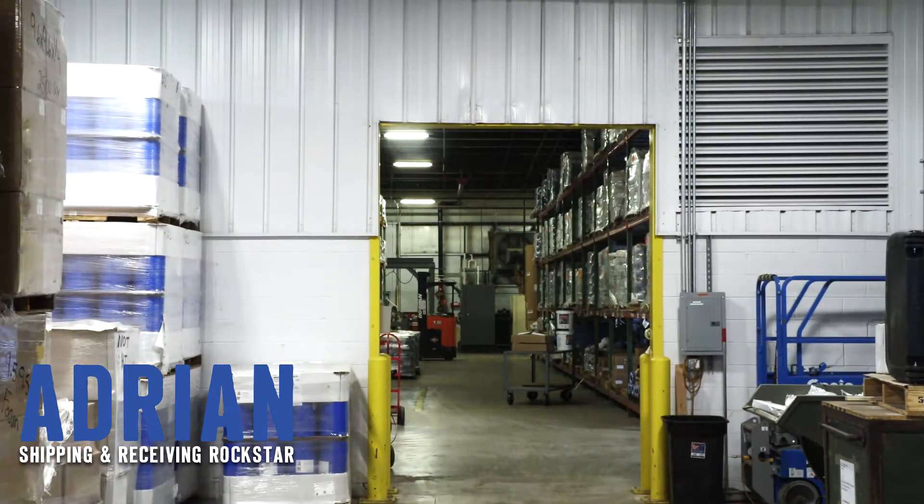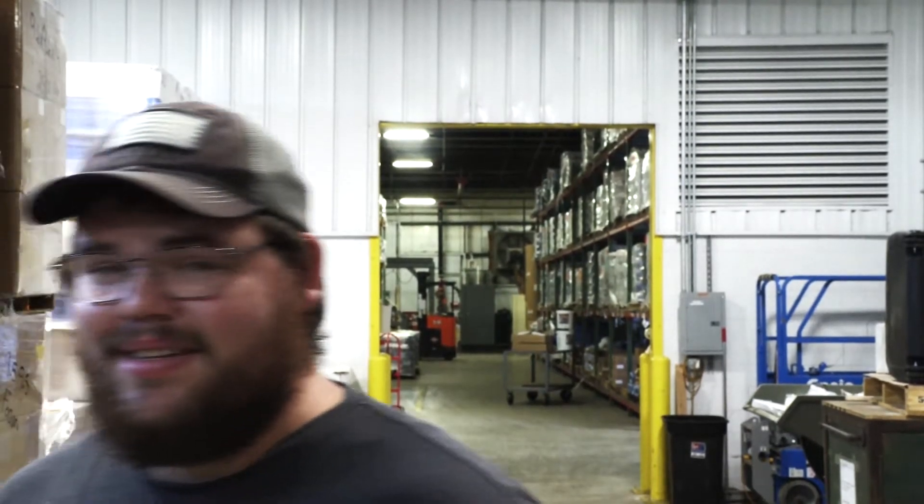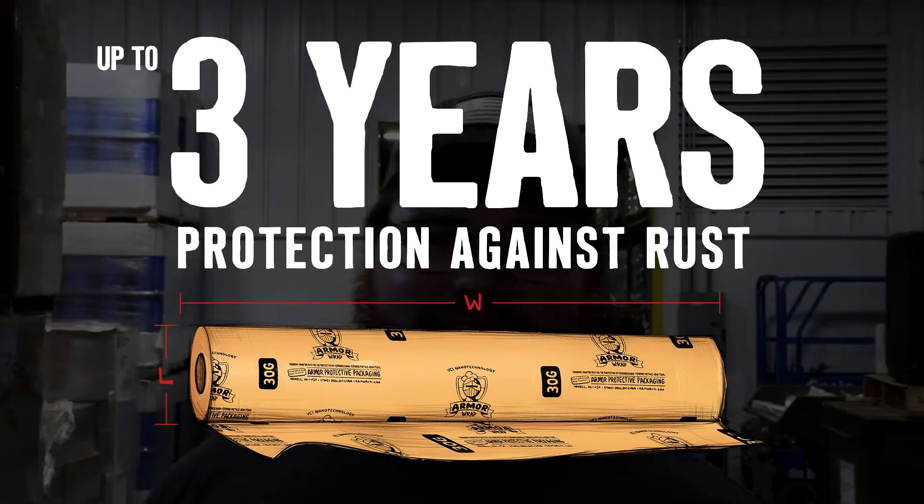Over here Adrian, is it true that Armor Wrap has VCI on both sides, so it doesn't matter which side you use the wrap apart? Yes. Is it true that Armor Wrap will protect your part for up to three years? Yes.